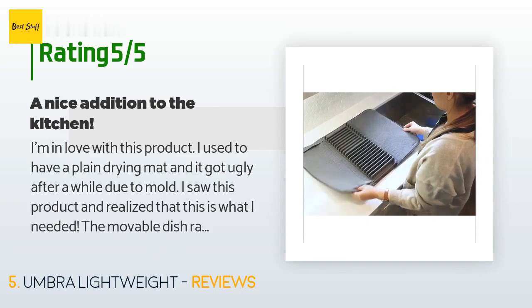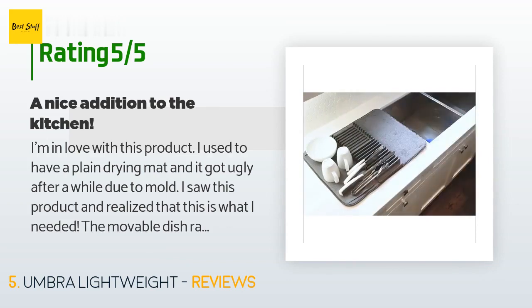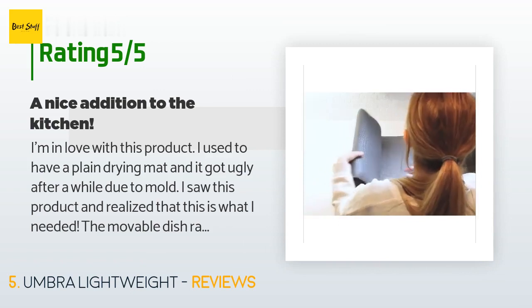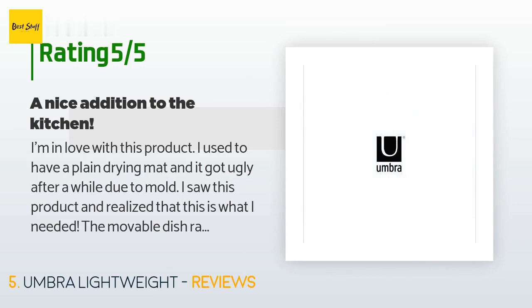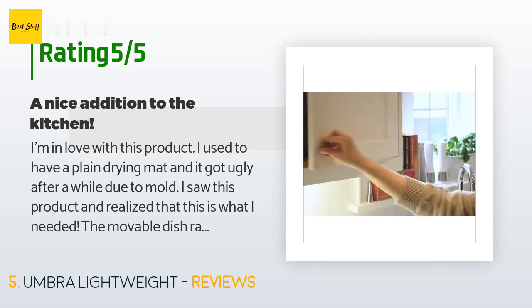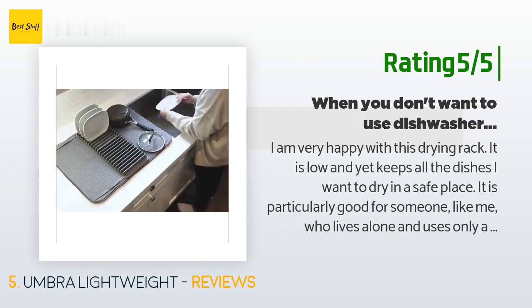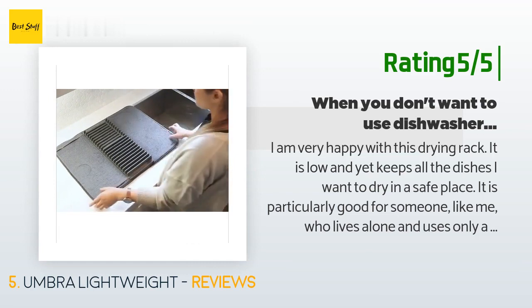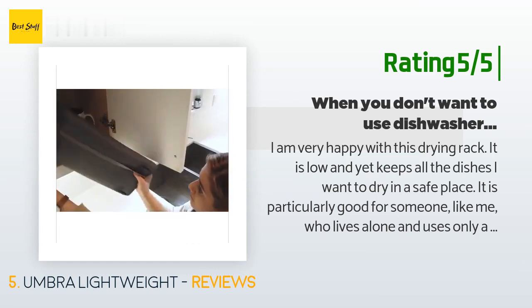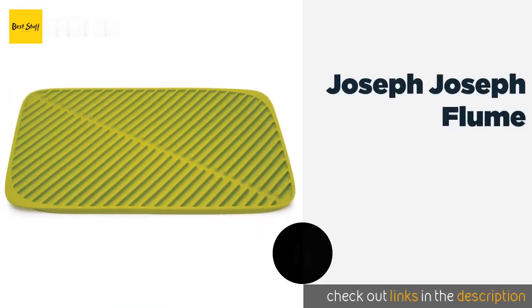There are 458 reviews with an average rating of 4.5 stars. A customer said: 'I'm in love with this product. I used to have a plain drying mat that got ugly after a while due to mold. The movable dish rack is sturdy enough to keep plates and even oven trays on it without tumbling, and the mat dries pretty quickly. I love that the dish rack is movable — overall an excellent product.' Another happy customer said: 'I am very happy with this drying rack. It's low and yet keeps all the dishes I want to dry in a safe place. It's particularly good for someone who lives alone and uses only a few dishes at a time. Extra large dinner plates stand up straight and don't fall over.'